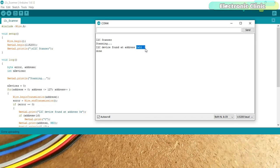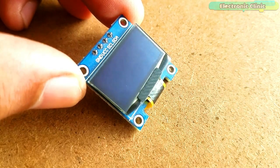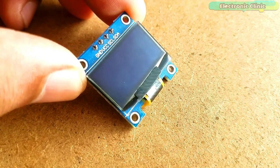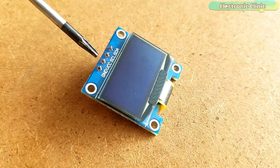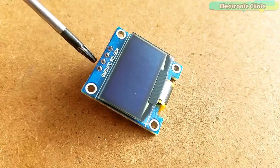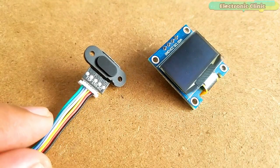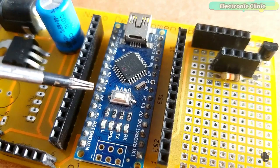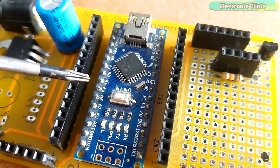This is the 128x64 I2C-supported SSD1306 OLED display module. It has four male headers clearly labeled as ground, VCC, SCL, and SDA. This OLED display module can be easily powered using 3.3 to 5 volts. As both modules support I2C communication, using only two pins — A4 and A5 of the Arduino, which are the SDA and SCL — we can communicate with both modules.